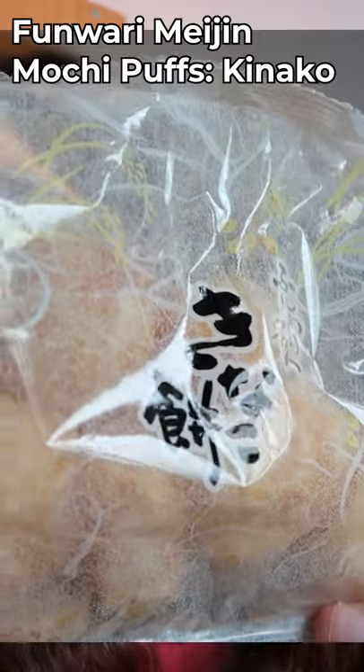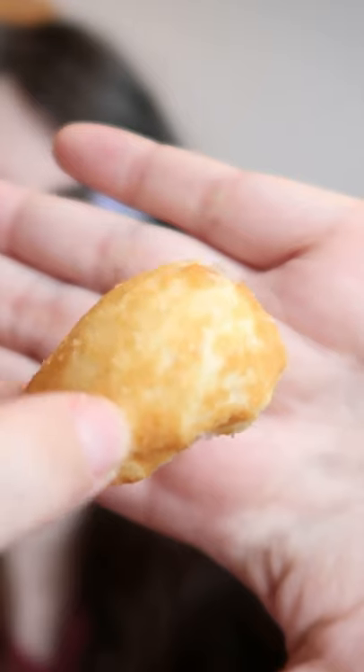The Funwari Meijin Mochi Puffs Kinako. This looks awesome! As soon as the texture dissolves, you're left with this wonderful nuttiness. Yeah, I could eat these all day.